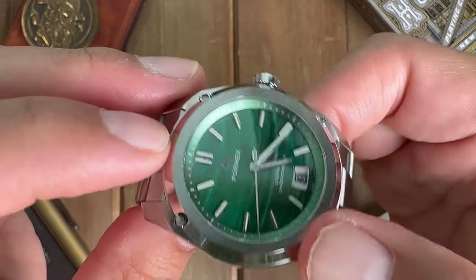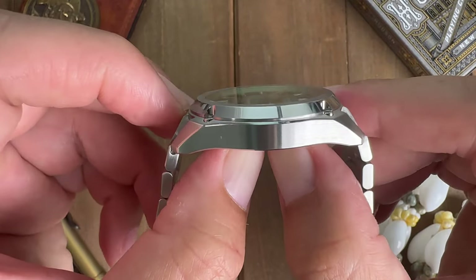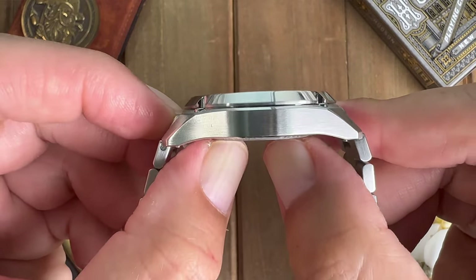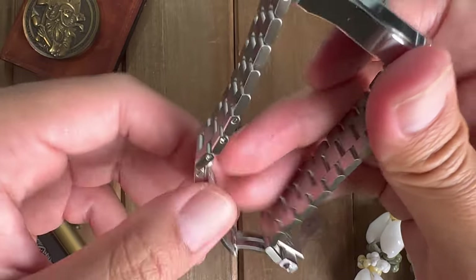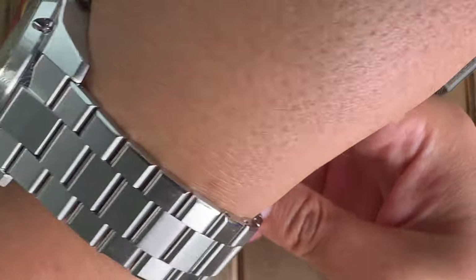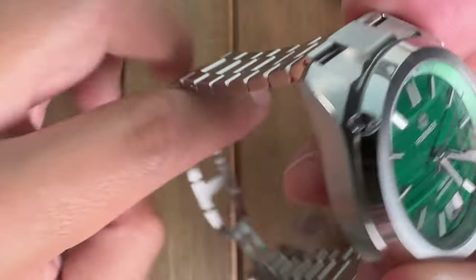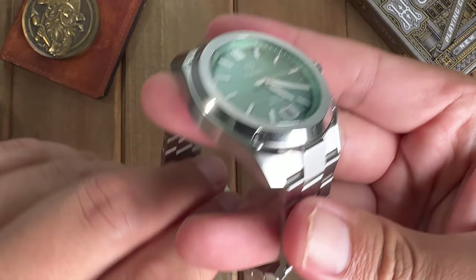They say this case design offers shock resistance, which is a nice little addition — you can go bike riding or play tennis and that extra feature makes it more shock resistant. But with a dial like this, you're probably not going to be taking it out for any sporting activities. This is more of a dress watch.